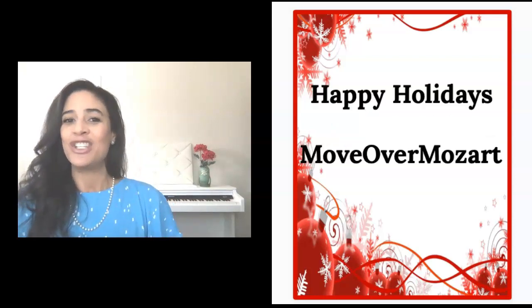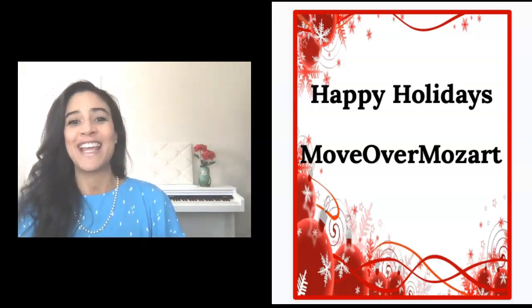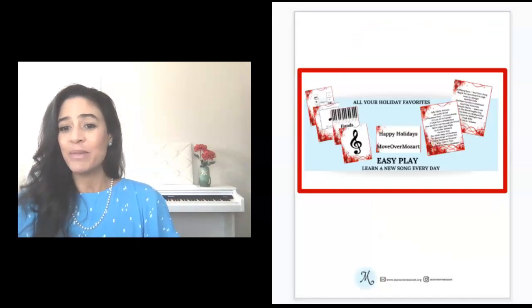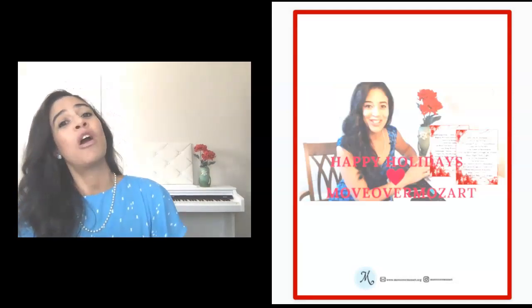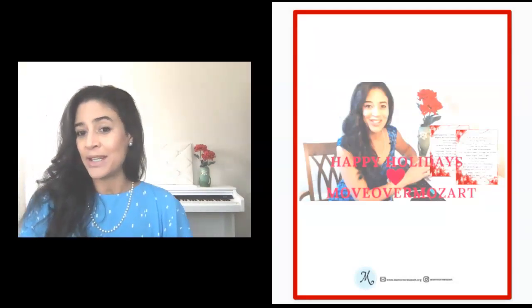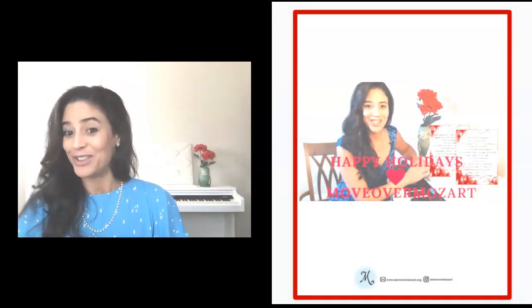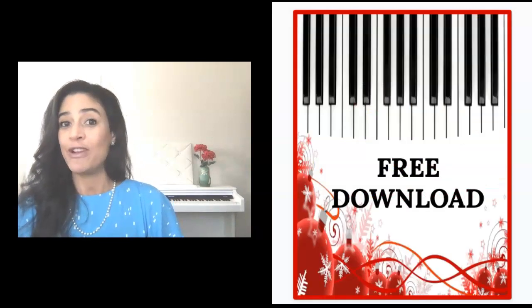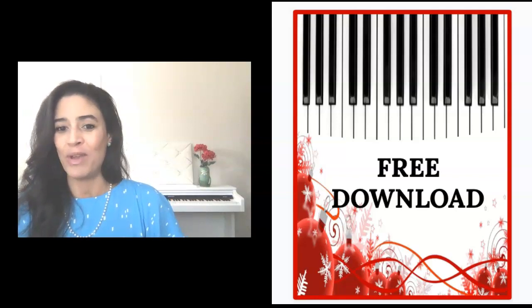This little challenge is just a really fun way of experiencing the holidays, and a little gift from me to you from Move Over Mozart. Now, for some of you this could be a bit of a challenge, but I guarantee you that whether you are a new beginner, or a beginner with a little bit of experience, or maybe you're that person who's coming back to music after a long time and you just want to be able to sit down and play for your friends and family during the holidays — well, the good news is there is a free download. So download the music right now so you can play along with me.